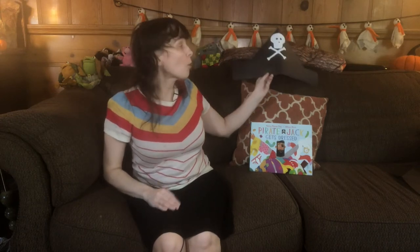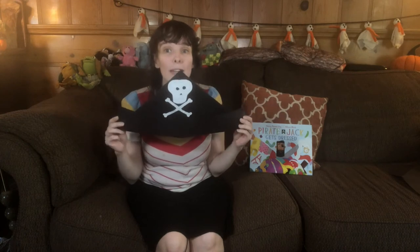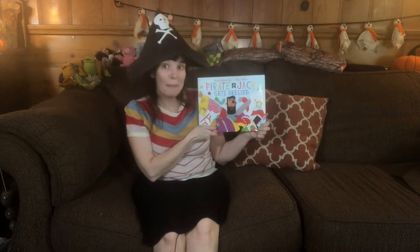Hi everybody, it's Miss Megan from the children's room. I hope you're having a happy picture book month. In celebration of that, today we're going to read a story and then I'm going to tell you about a craft that you can do to complement it. To my side I have a book called Pirate Jack Gets Dressed, and right above it I have my own homemade pirate hat. Before I read the story I'm going to put on my pirate hat, but afterwards I want to show you how you can make one too. The book is written by Nancy Rainsday and illustrated by Allison Black. It's published by Beach Lane Books, an imprint of Simon & Schuster, and I'm reading it with very special permission from the author, who happens to be my mom.